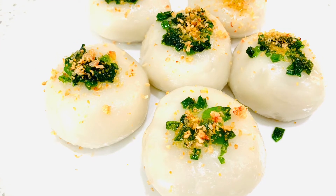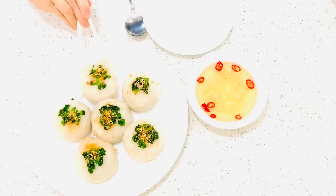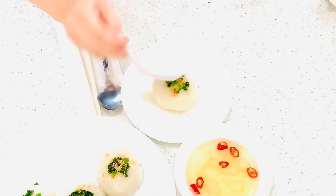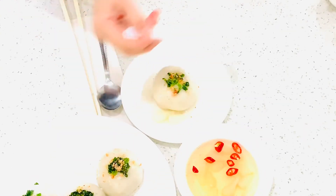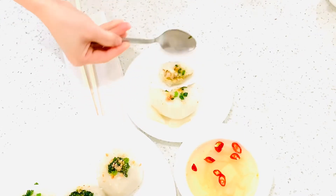The finished product should look like this. To serve, take one dumpling, put it into the serving plate, pour the fish sauce over it, and enjoy.